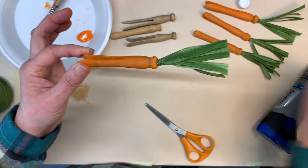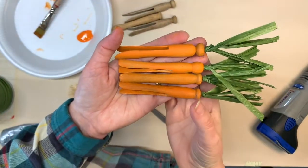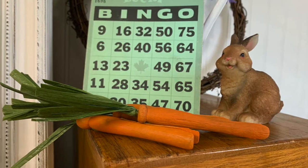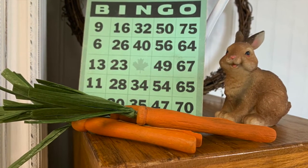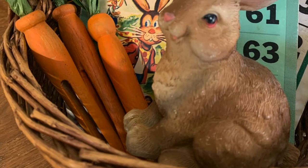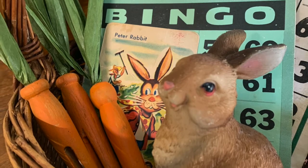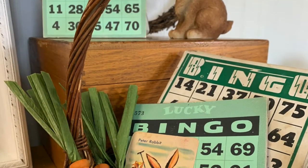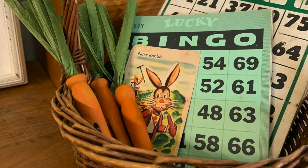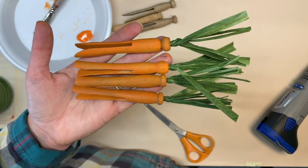I'm going to keep going and make a whole basket full of carrots. Here are four of our finished carrots. Thanks for watching our video. I hope you'll follow our page — we'll have lots more spring and then summer home decor ideas. A lot of repurposed ideas. We've got a lot of videos coming up, so follow us on Facebook. We're also over on YouTube if you want to follow us there and subscribe to our channel. We will see you later. Thanks for watching, bye-bye.